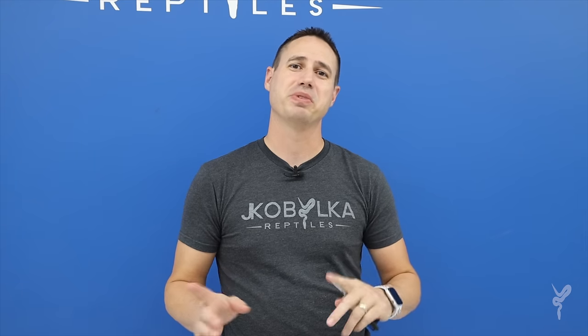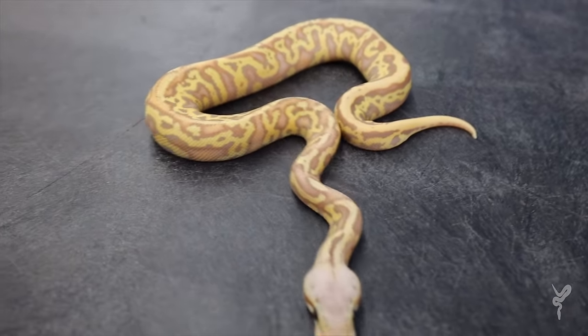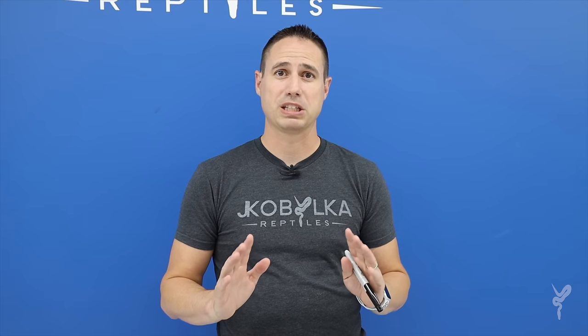Hey guys, welcome to a new video. New week, new video. Really excited to be here. What did you guys think of those strangers last week? I'm really excited about that project — a lot of really cool potential with that. But this week we have a really awesome clutch. These are Hurricanes mixed with Wookiee, two genes I really like. And to my knowledge, it's the first time they've ever been put together. We've got some really explosive results. Let's check out that clutch now.